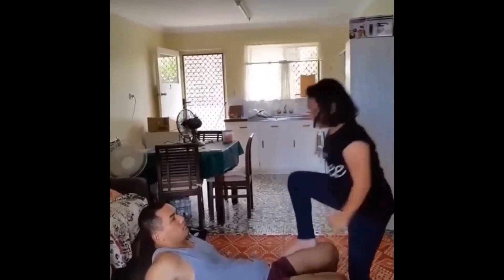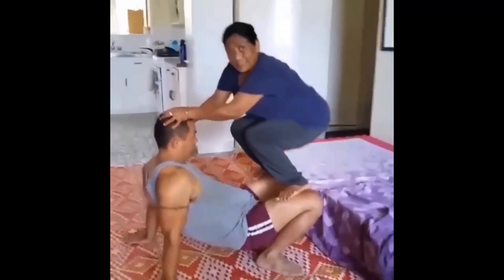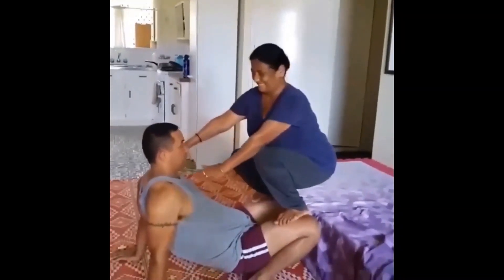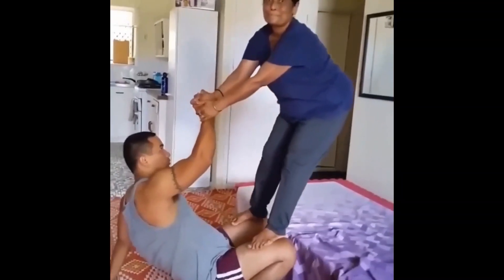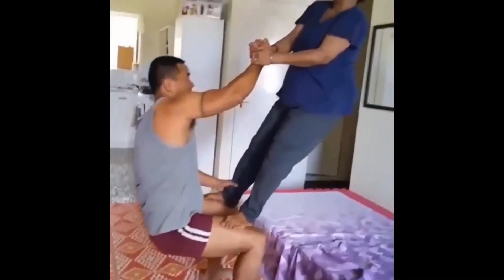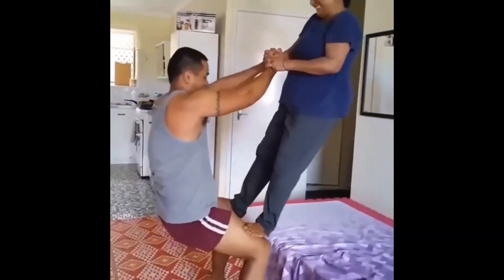I also did some partner acro yoga with my daughter there — she enjoyed doing that and it was quite fun. We had to record videos of most of the things. That's my mom right there — she had come from India and she did acro yoga with me as well. I didn't spare anyone from being active with me.